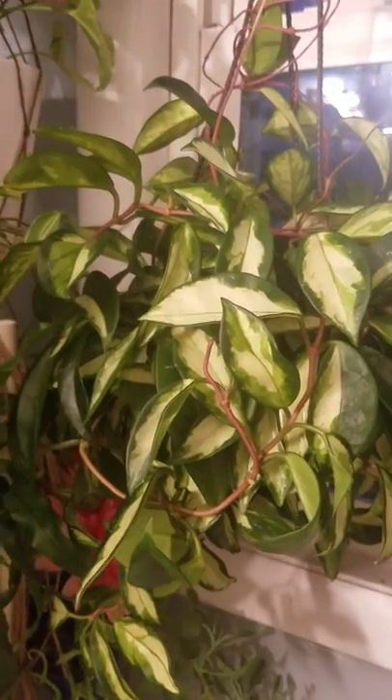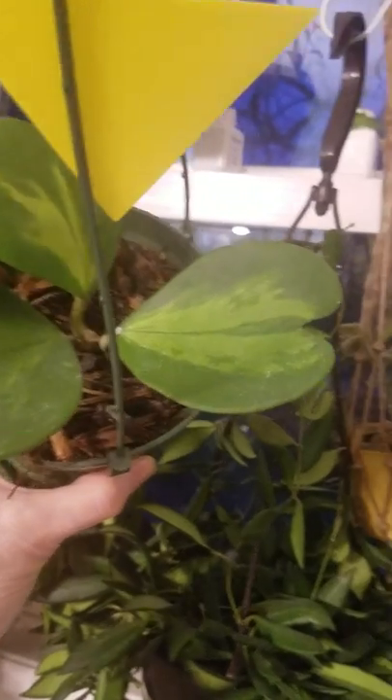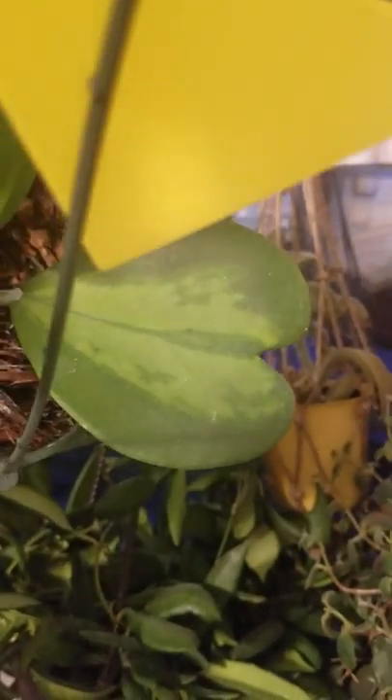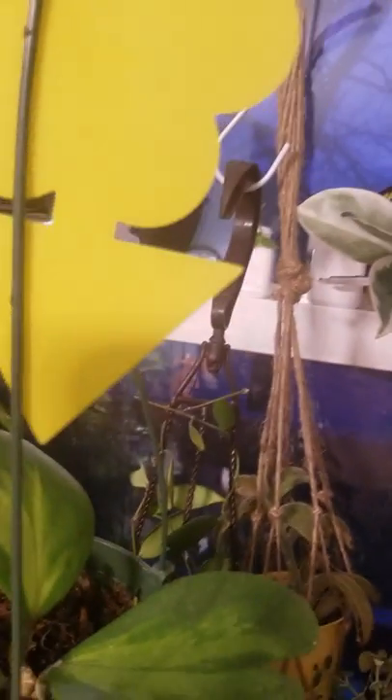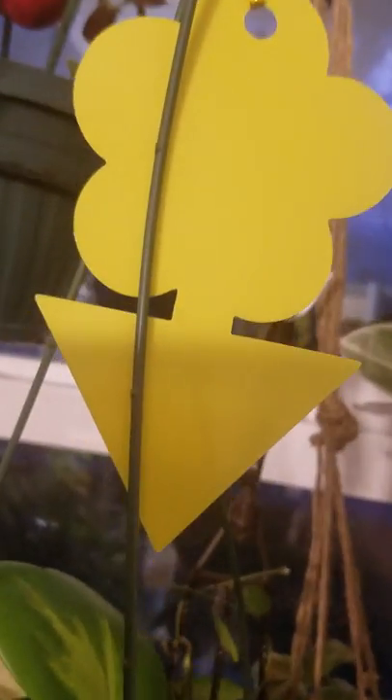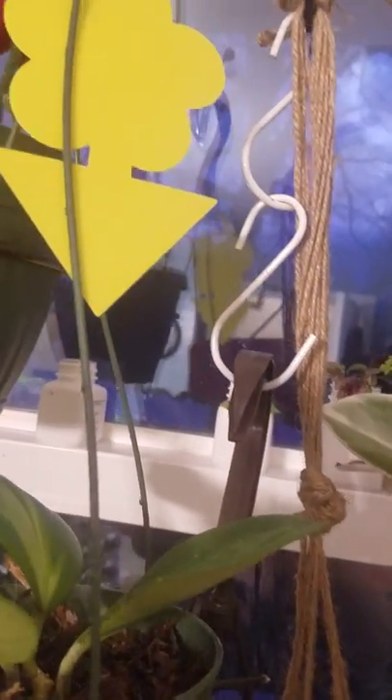Here's a little update on my Hoya — this is my Crimson Queen, you can see how pretty she is. There's my reverse variegation Hoya. I love this plant; that leaf is especially beautiful. The camera's not focusing. This yellow thing is to catch any fungus gnats — they're kind of neat. I bought them off of eBay.